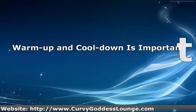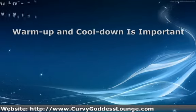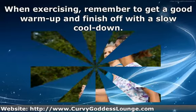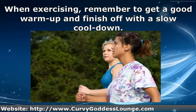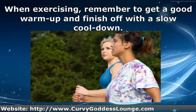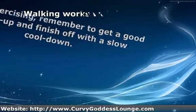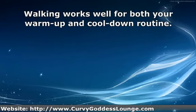Warm-up and cool-down is important. When exercising, remember to get a good warm-up and finish off with a slow cool-down. It is important to prevent injury and is easy to accomplish no matter where you are. Walking works well for both your warm-up and cool-down routine.